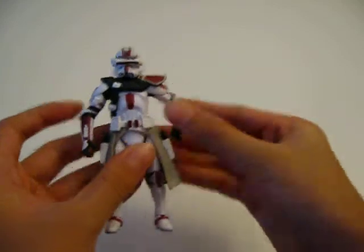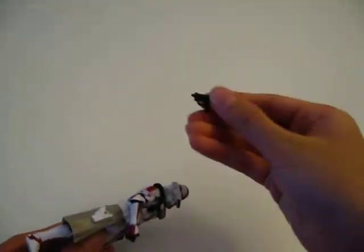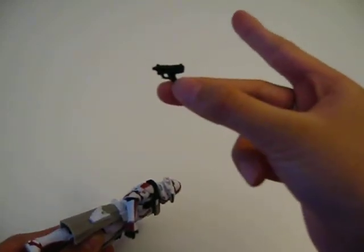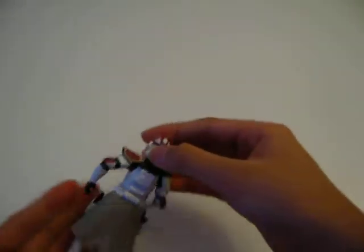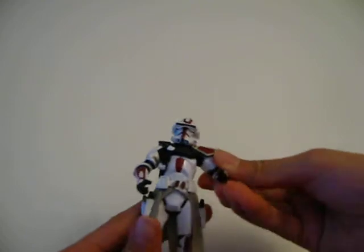And here is Commander Devis. He comes with two DC-17 Blaster Pistols — two of them in holsters on his Kama.